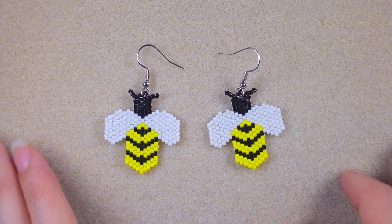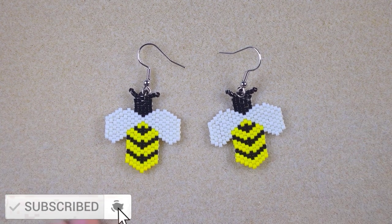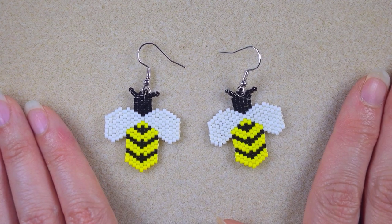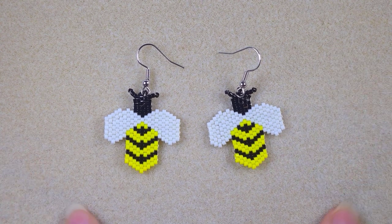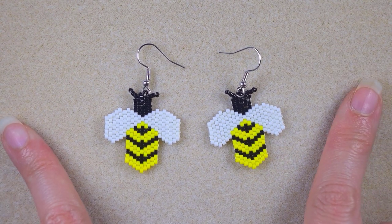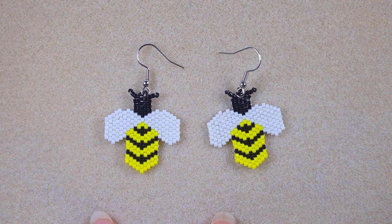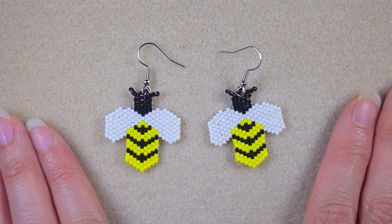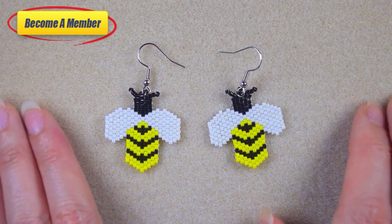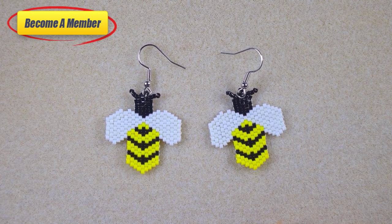My beaded bee earrings with brick stitch and delica beads are ready. If you like them and want to see more videos like this, it's a good idea to subscribe. Check my Facebook page where I share the patterns I used to make these designs, usually one or two days after making the tutorial — and you can also share your own creations there. Check the description for a full list of materials, links to support me on PayPal, or by becoming a member, which comes with perks. Click on the video on your screen and continue watching.